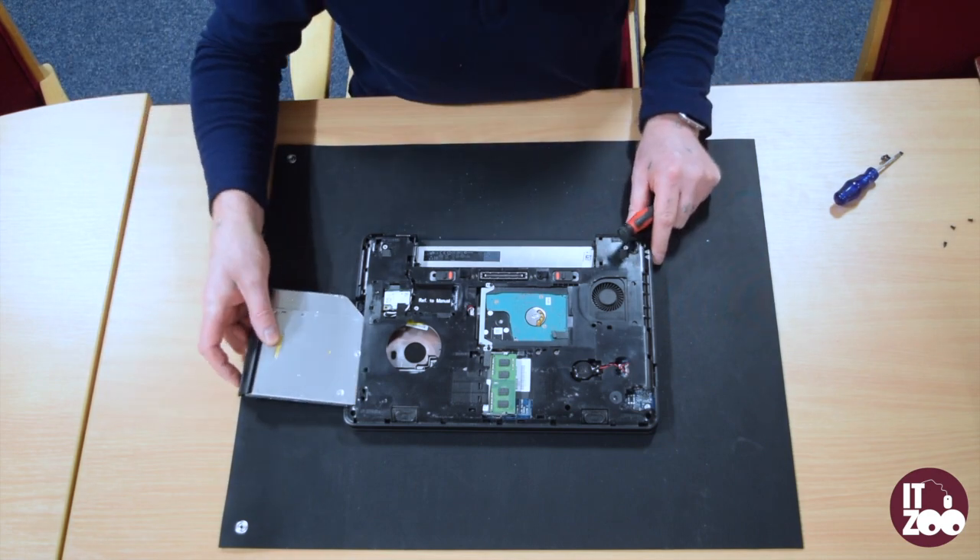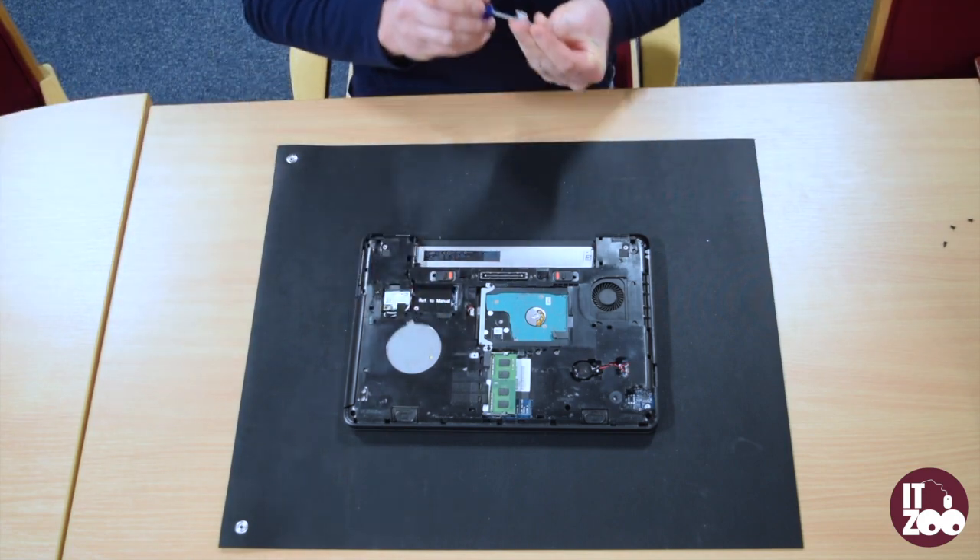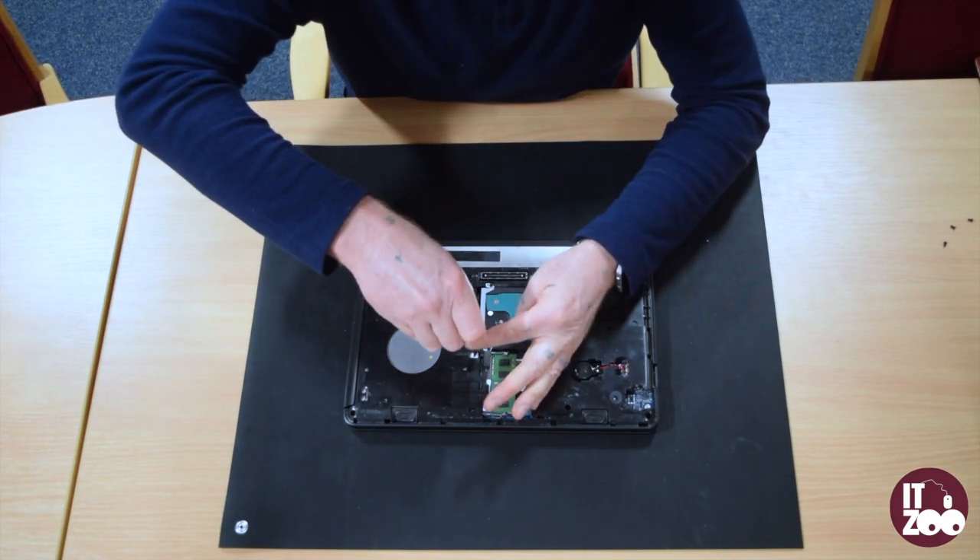To fit the new optical drive simply reverse the steps. Slide the new optical drive in and replace the screw removed earlier to hold the optical drive in place.